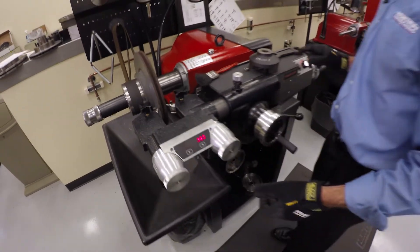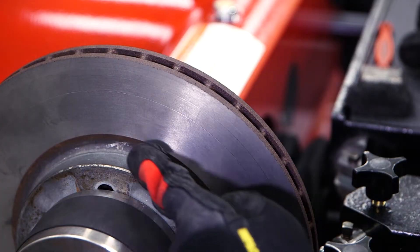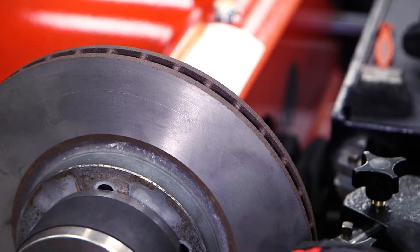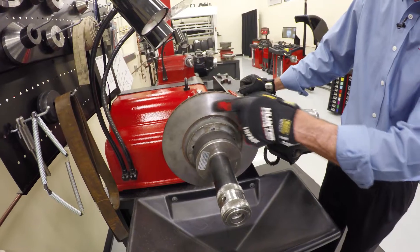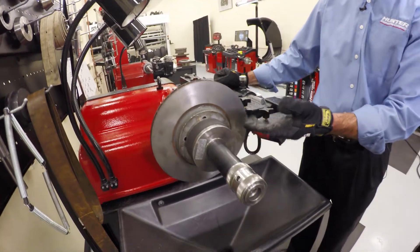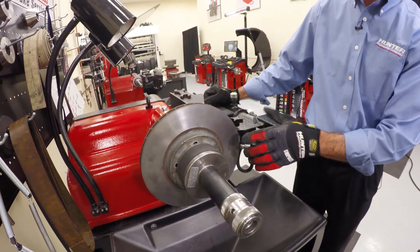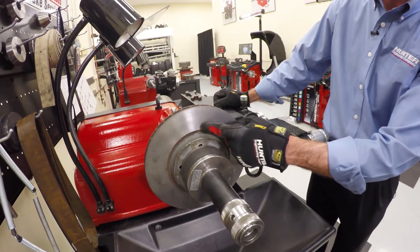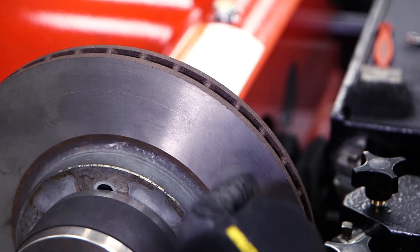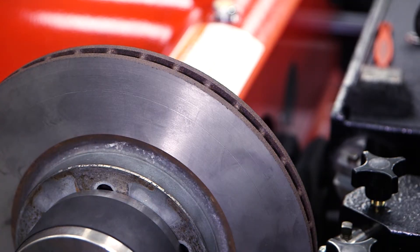Now we shut the lathe off, back our bits away, and see what we've got. Looking at the results of the scratch test, you'll see two rings going around the rotor. Since this rotor had already been cut, there's essentially no runout in it, giving us two continuous rings all the way around — that means we had a perfect setup. In the real world, you'll most likely see scratches that run for just a few inches due to rotor runout. What you want to see are two scratches that run roughly parallel to each other — that's how you know you're ready to go.